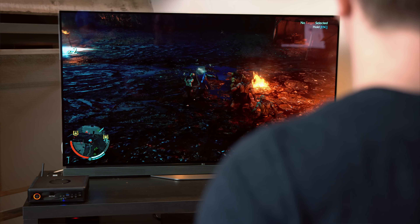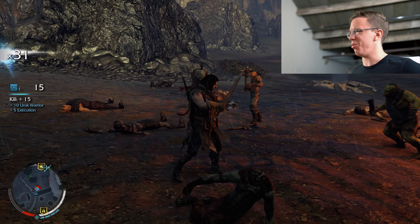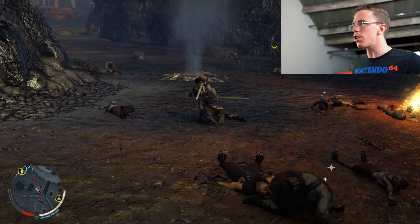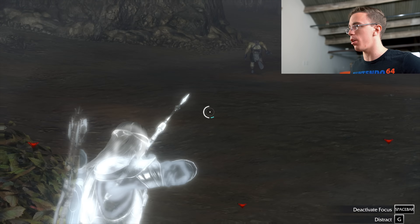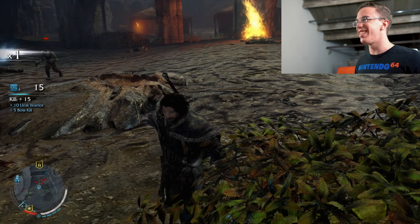So the first game we're going to be trying is Middle Earth: Shadow of Mordor. Now, this might be a couple years old, however especially at 4K, this thing is no joke. We're playing Shadow of Mordor on 4K on high settings. For something that's this small, it's not bad. We actually could crank the settings up just a little bit, and we're getting a pretty solid frame rate here.